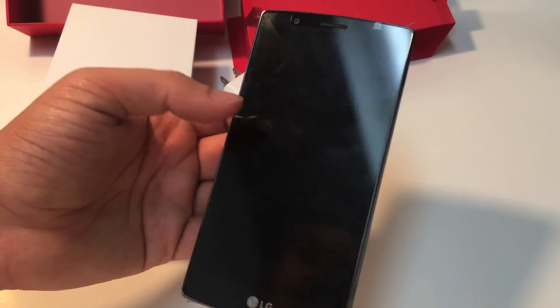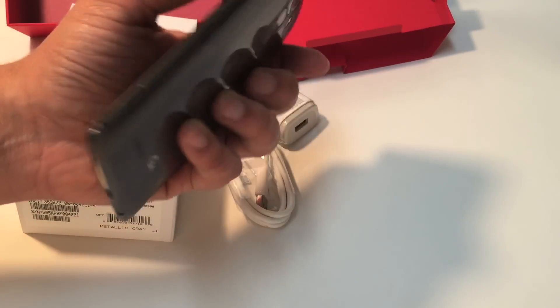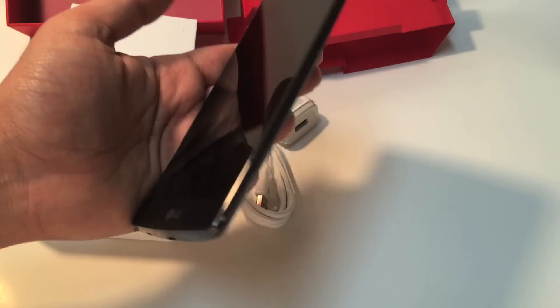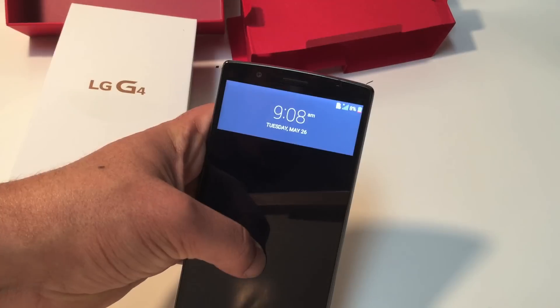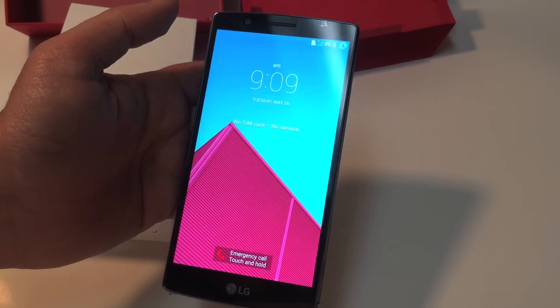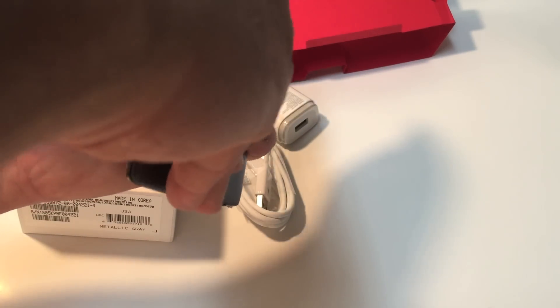The phone itself otherwise looks pretty decent — 5.5-inch screen running at 1440 by 2560 pixels, 538 pixels per inch. A pretty cool feature is that if you slide down, you see the notification and the time, and if you have any other notifications they appear and then disappear. If you double-tap it comes right back on, and double-tap again goes right back off.